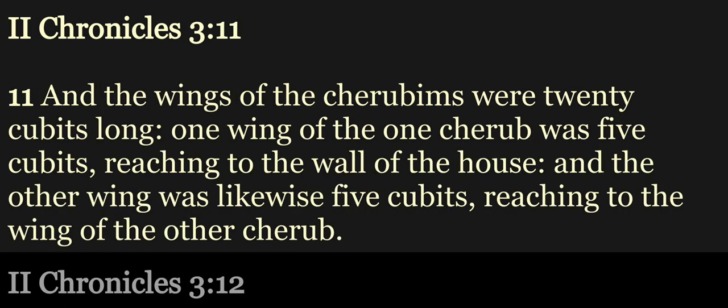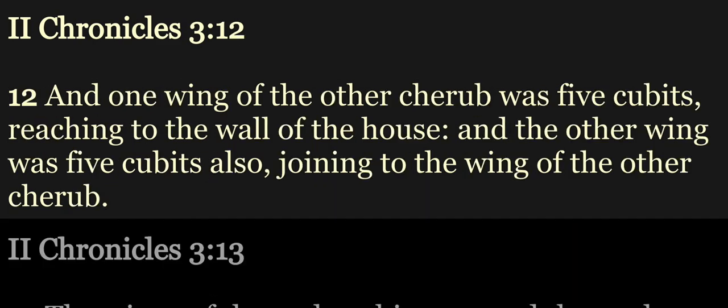And the wings of the cherubims were twenty cubits long. One wing of the one cherub was five cubits, reaching to the wall of the house. And the other wing was likewise five cubits, reaching to the wing of the other cherub. And one wing of the other cherub was five cubits, reaching to the wall of the house. And the other wing was five cubits also, joining to the wing of the other cherub.